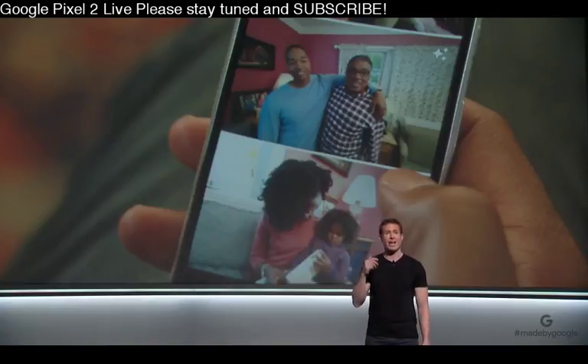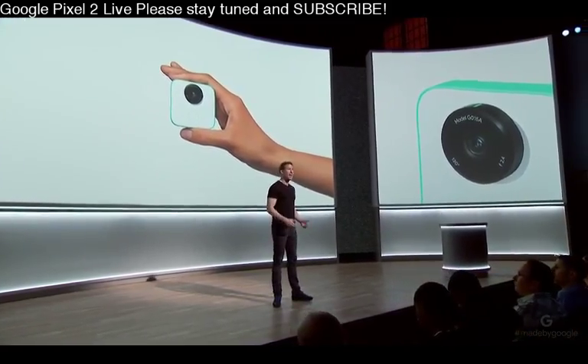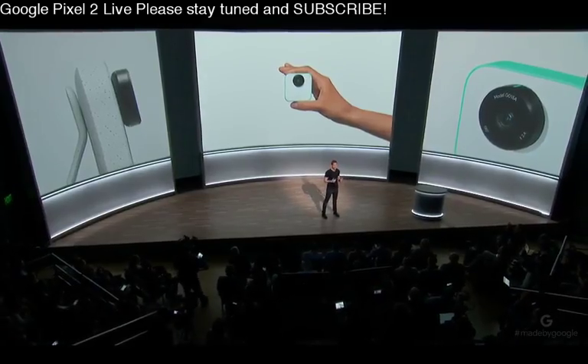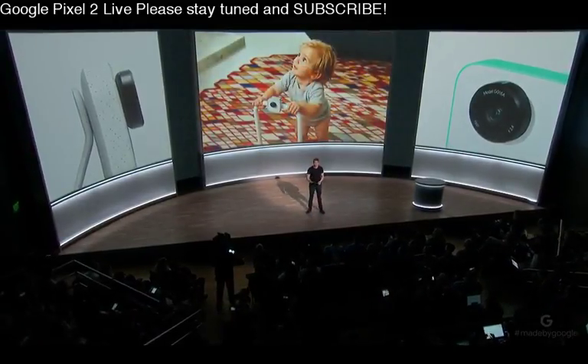We also reimagined what camera hardware should do for you. Clips is tiny, it weighs almost nothing, so you can easily toss it into your pocket. And it's a hands-free camera, so you can get these amazing new perspectives on your experience and get yourself in the shot by attaching Clips to almost anything or setting it down.